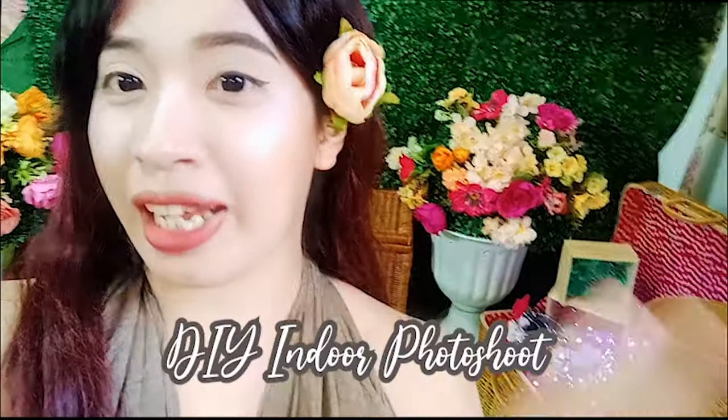Hi guys! I'm Maria and welcome back to my channel. We are on our second day — Day 2 na. Nangating DIY Indoor Photoshoot.